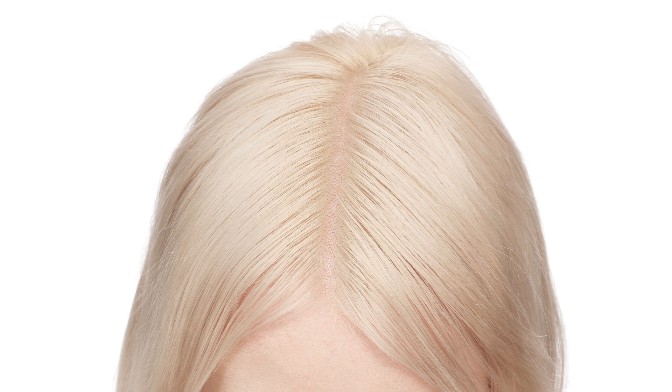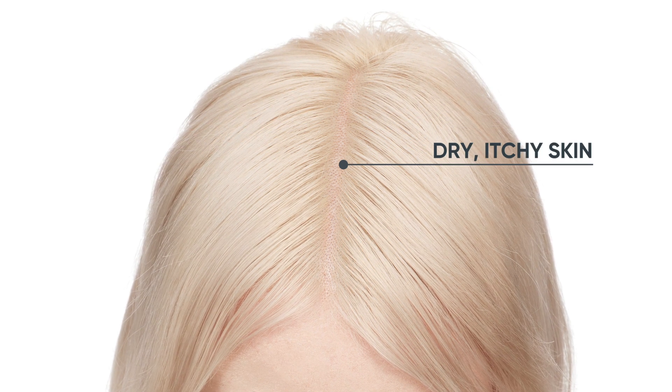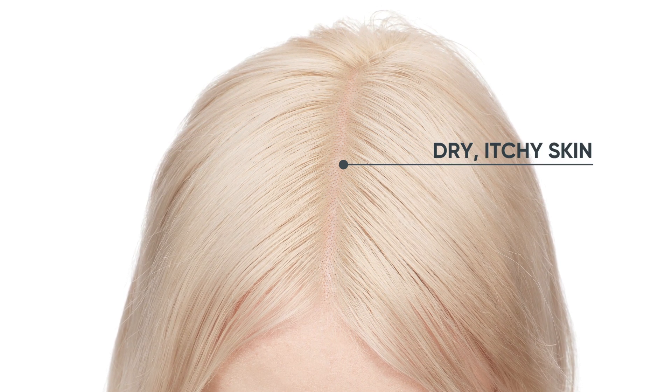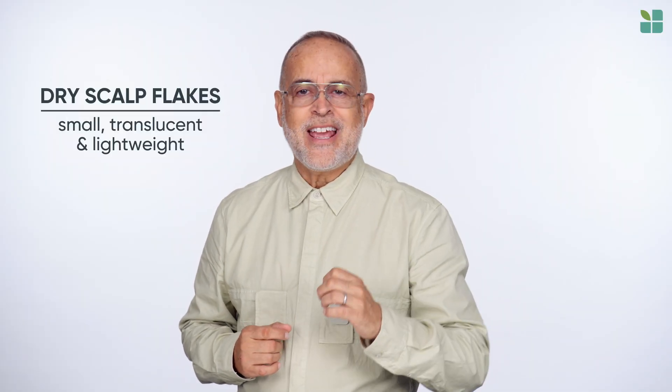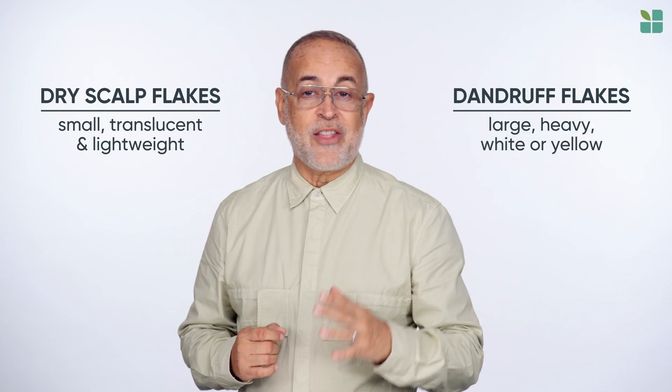Dry scalps have symptoms similar to other dry skin on the body. Tight, itchy skin that flakes or peels easily when scratched is common on dry scalps. Dry scalp flakes are typically small, translucent, and lightweight, where dander flakes are usually large, heavy, and either white or yellow.